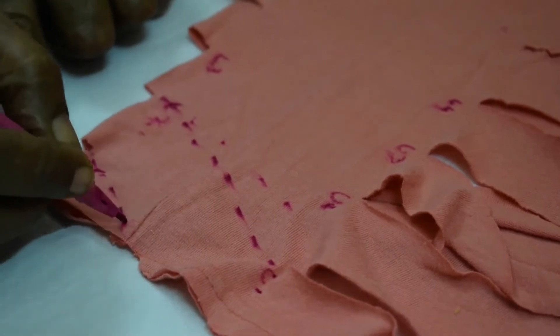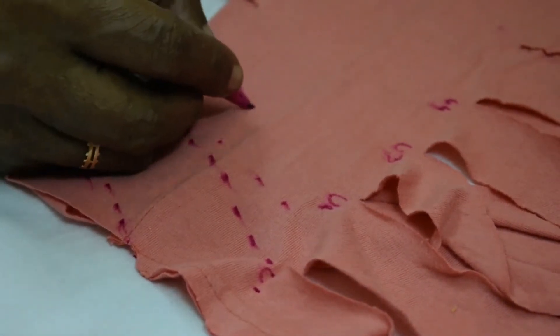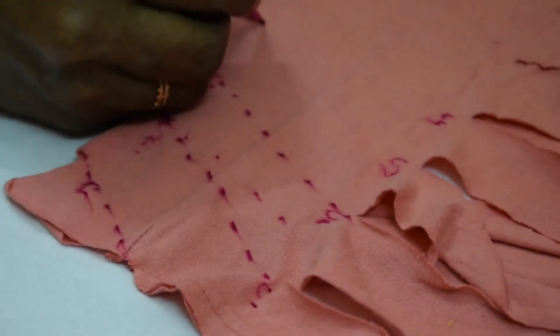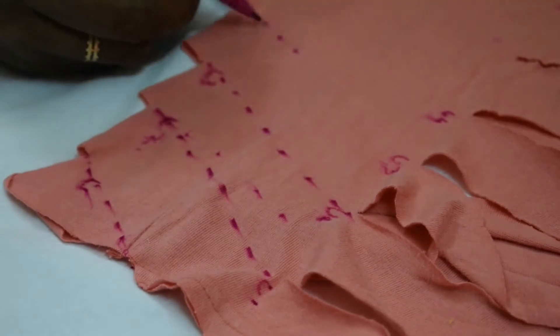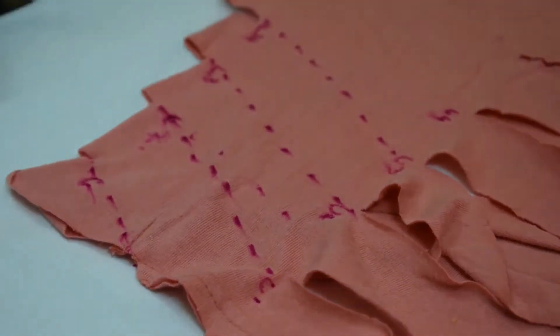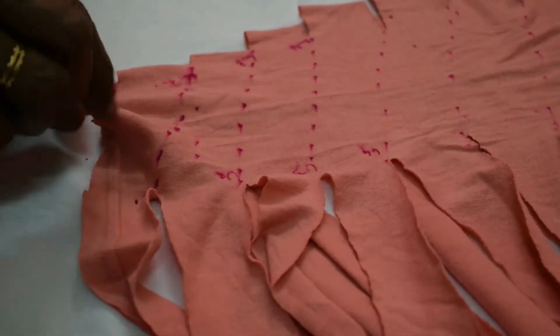Mark the lines, so we have to cut across the dotted lines to get the yarn strips. Cut across the dotted lines.